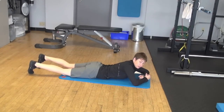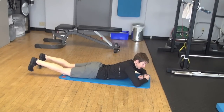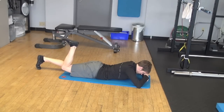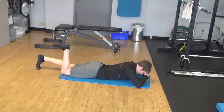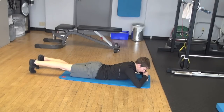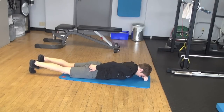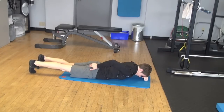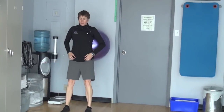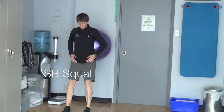Prone single leg extension — we'll put a towel roll underneath the hips to do this one, particularly if someone's a little tight in the hip flexors. It's just a little hip extension. If people have trouble with that, sometimes we do it just with the toe on the floor, extending the hip and making sure that they feel their glutes tighten as they go.